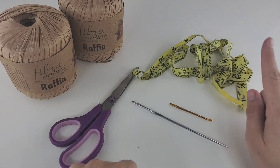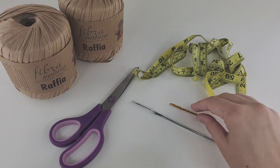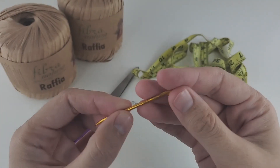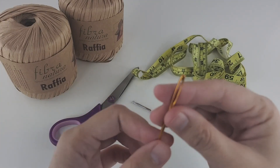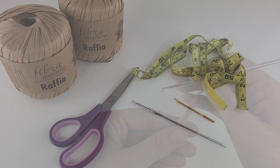You will also need scissors, a measuring tape to measure your hat, and a tapestry needle or yarn needle to weave in ends at the end. You can also use a smaller crochet hook if you don't have a tapestry needle. Okay, let's start crocheting.